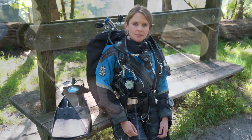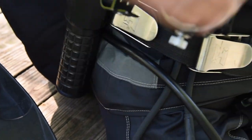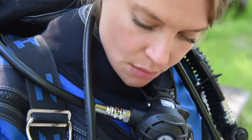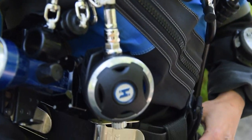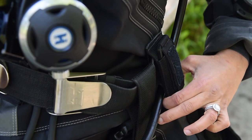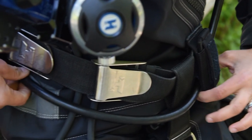Now let's take a look at the second option: routing the long hose underneath your canister and your cutting device. Just like before, route your long hose as usual. With this step, simply position the cutting device as close to your crotch strap as possible and then place the excess hose underneath your cutting device.